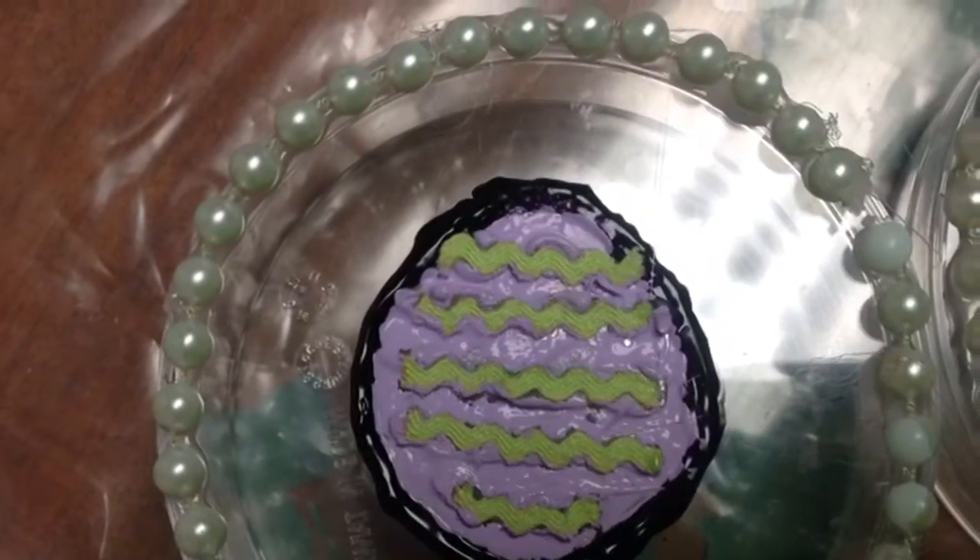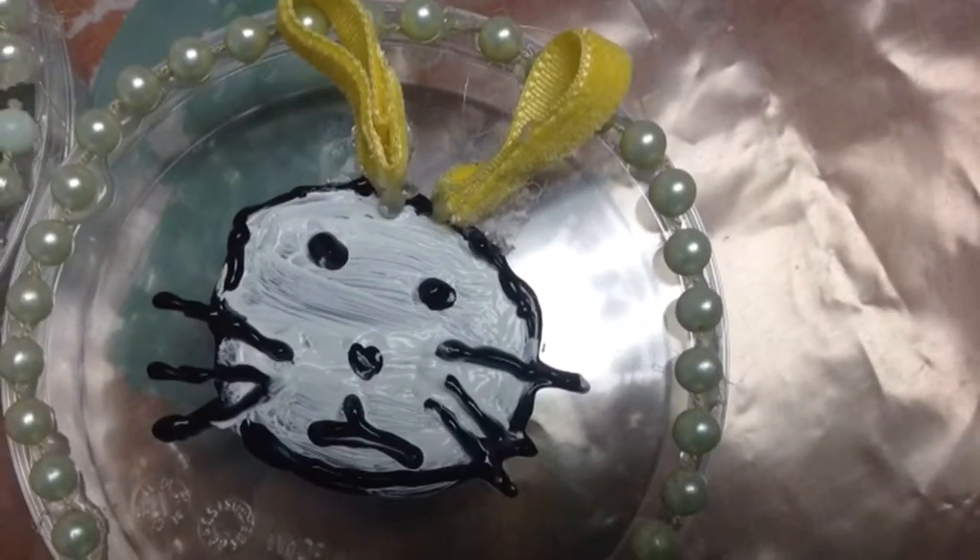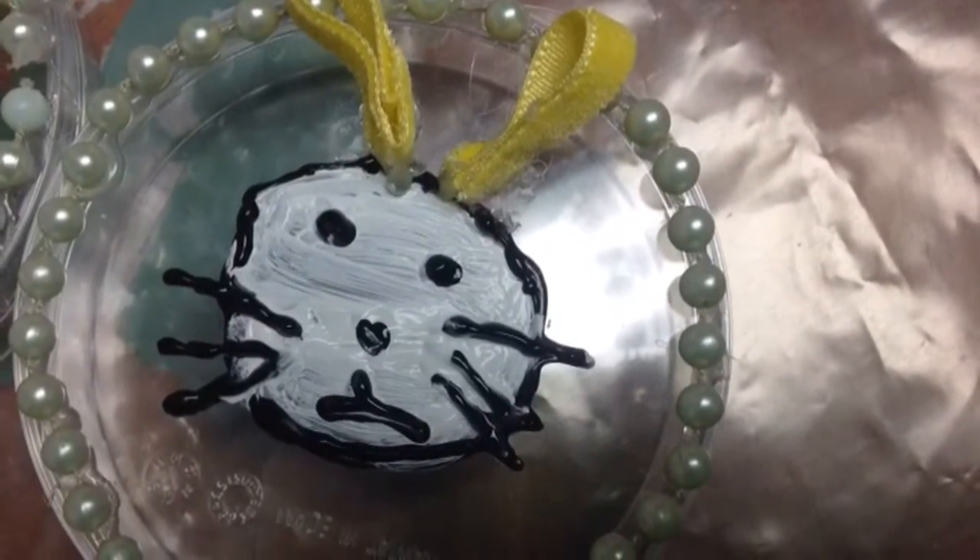So this is mine and I just made a chevron Easter egg. It's green and purple. I did a bunny with puffy paint, painted it white, and did two little ribbon ears.